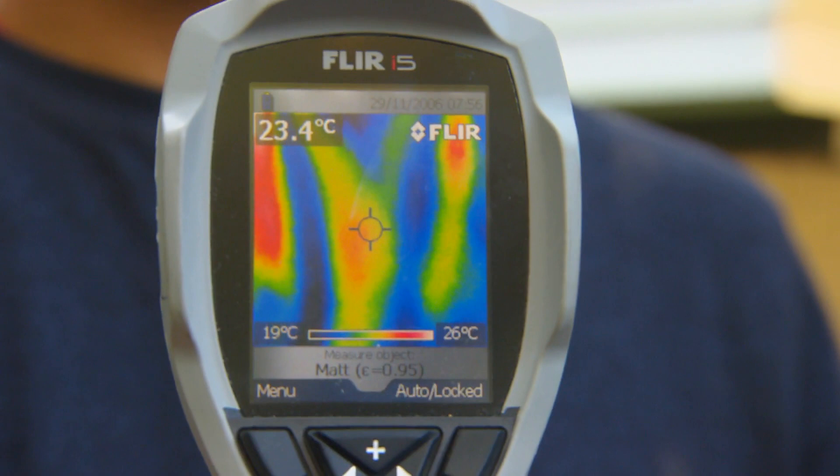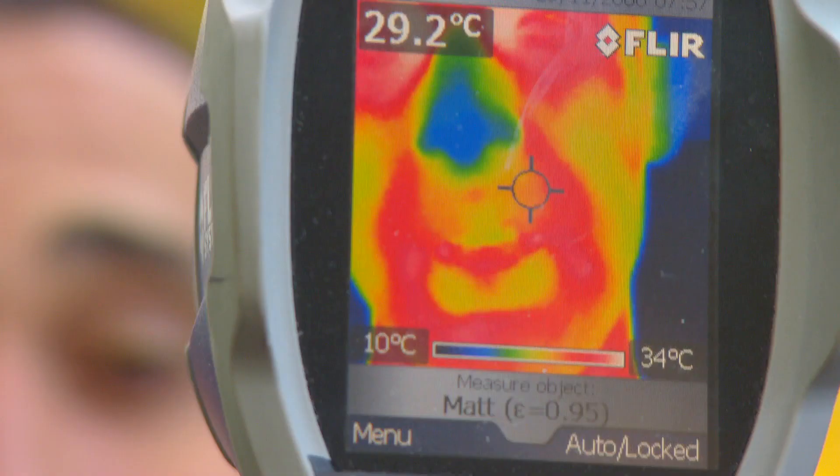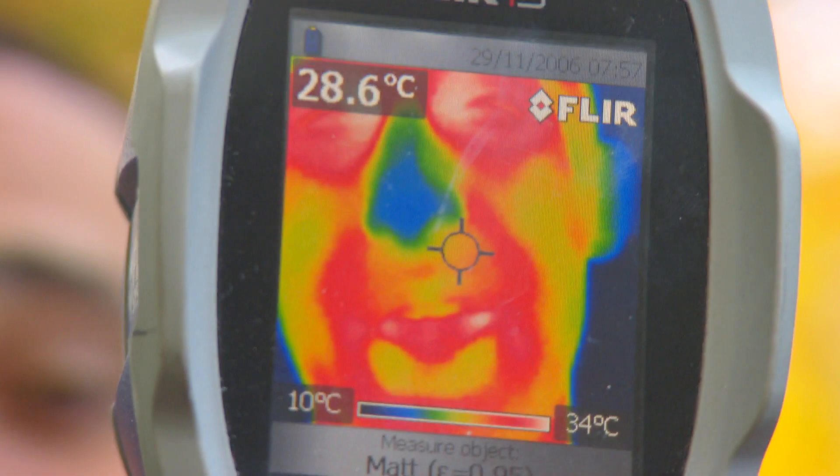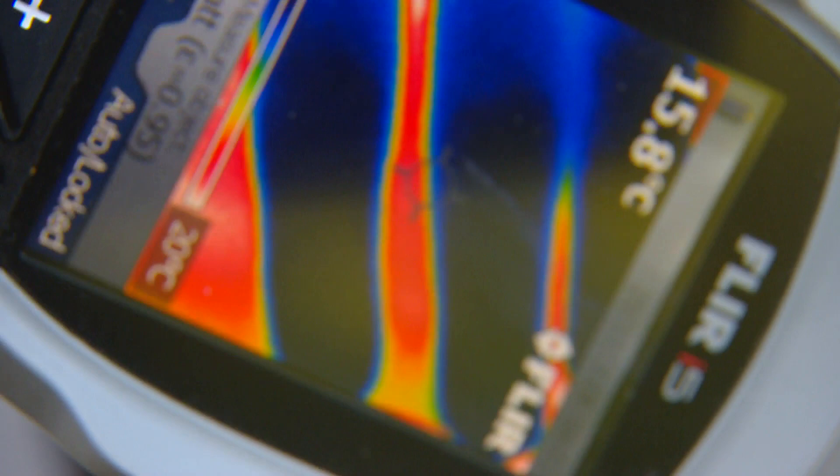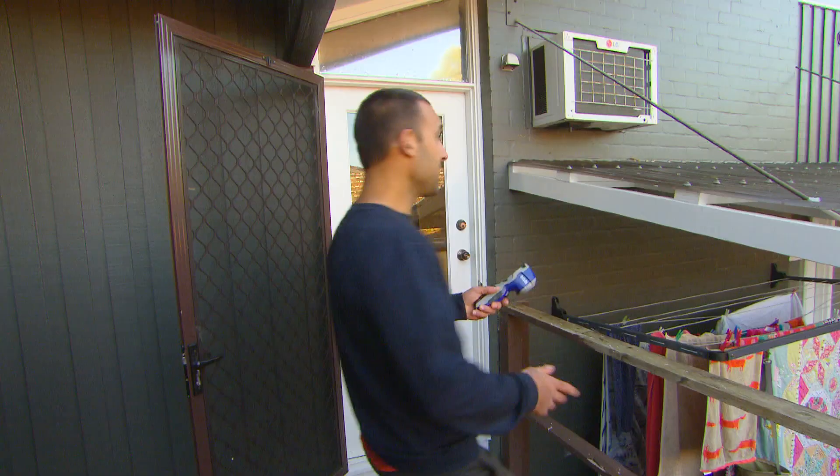Blue means cold, yellow to orange means warm, and red means hot. If I turn it up to my face you'll see that my nose is blue, which means it's absolutely freezing. My hands aren't covered either and my fingers are blue too. So let's go check out the house and see the gaps.